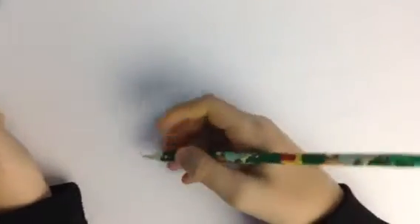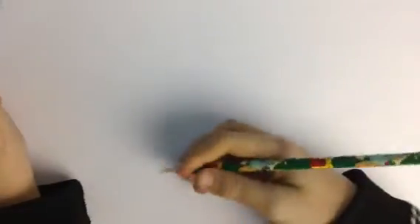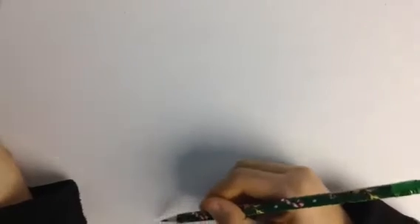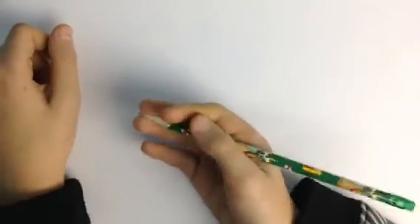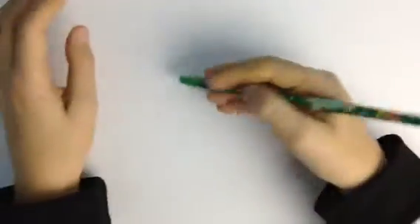Hey guys, today I'm gonna be showing you how to draw a cobra — well, I call it a king cobra because that's what I'm actually trying to draw. It's very simple. I recommend making your lines light instead of dark, because that's what sketching is like — you make shapes. But I'm not gonna do that because you guys can't see light lines on camera.